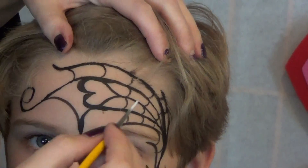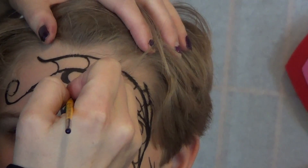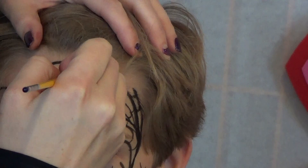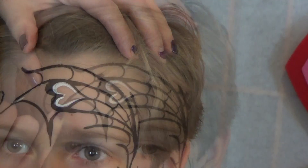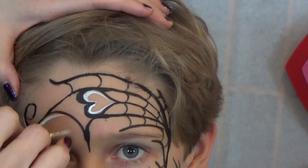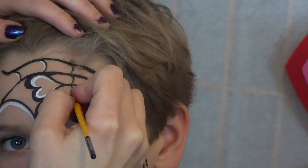I'm going to add a couple little highlights and then it'll be all done. I'm just going to highlight the center of the hearts so they stand out, and then just here and there to add interest. If you're in a hurry, you can skip this part. Every once in a while you can highlight a little U.